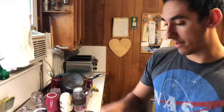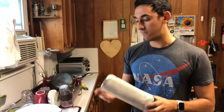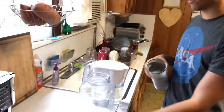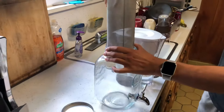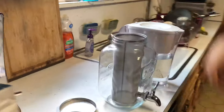So you start off by using this filter. This filter comes with the Willow and Everett kit — I'm going to put the link in the description. It's very standard; you can see inside, you pour the grinds in. Right now I'm going to put this filter inside of the jar. Sometimes you've got to work it in there. There it is — you can see it's inside.